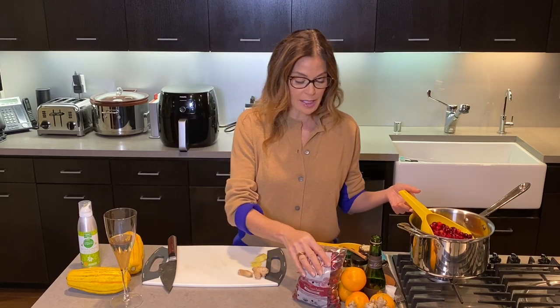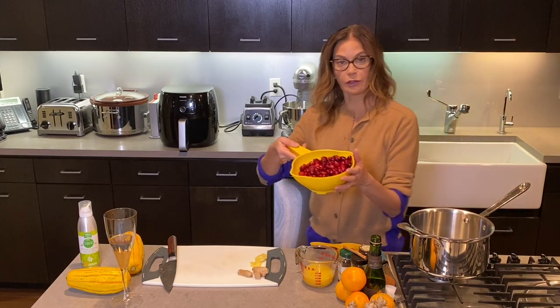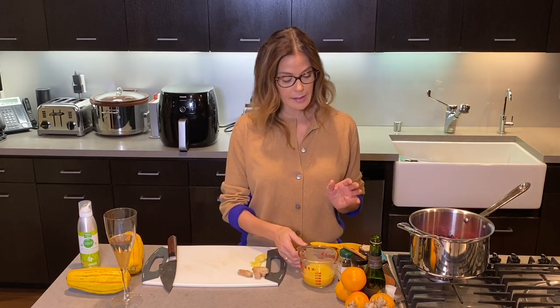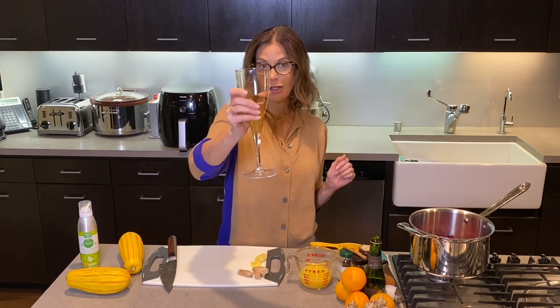The first thing you want to do is take a whole bag of organic cranberries and rinse them well. Once you strain them, they look like this — they're going in a saucepan. And then my secret recipe: thinking you might have some champagne out if you're prepping for Thanksgiving, cheers to you.